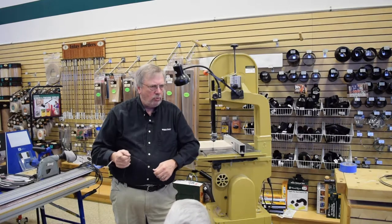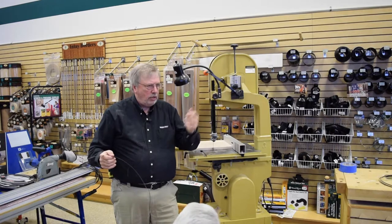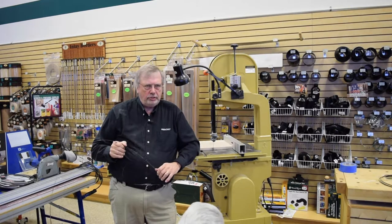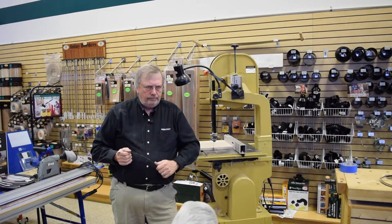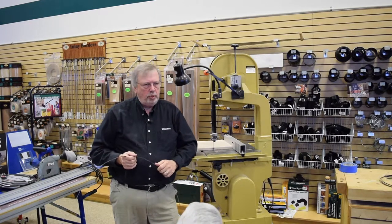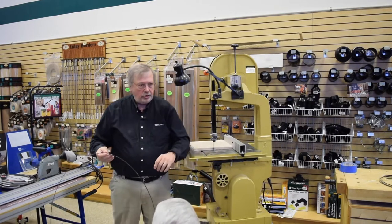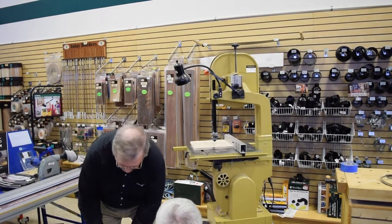A flexible back makes curving much easier. Most people use bandsaws for resawing or simple cuts, so a stiffened-back blade is popular. With the Swedish steel, this blade is more flexible than normal — it takes lower tension. A half-inch blade normally requires half-inch tension settings, but this one sets at just a little over quarter-inch tension, which means your tires last longer because there's less pressure on them.